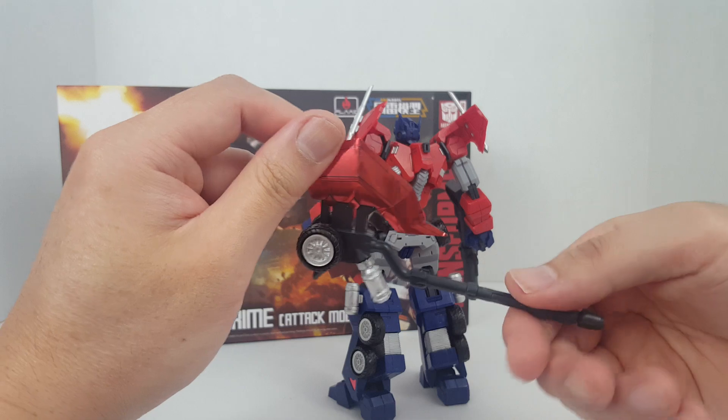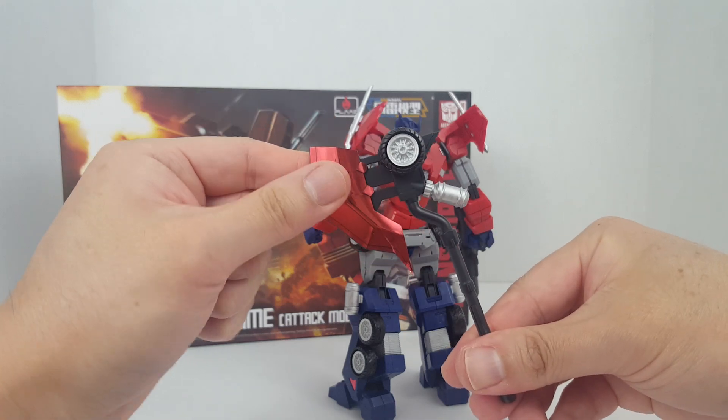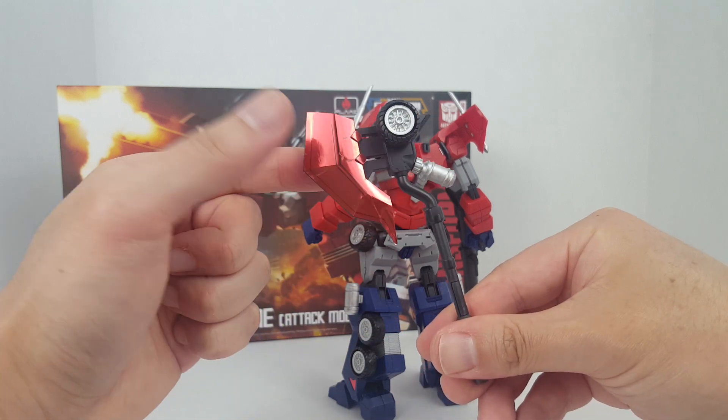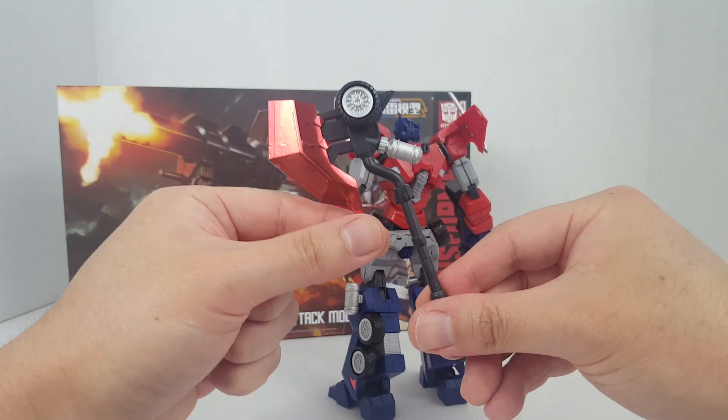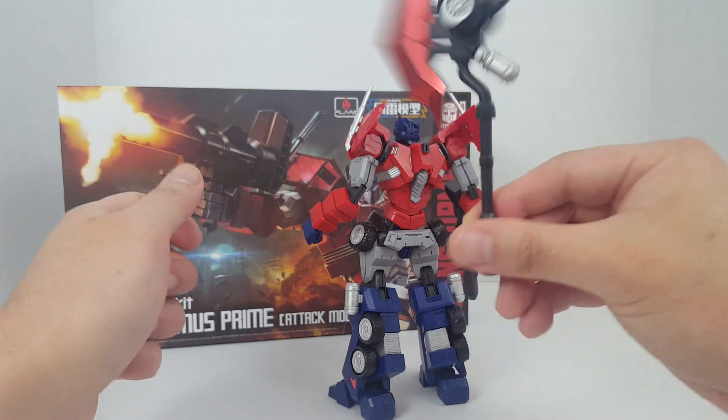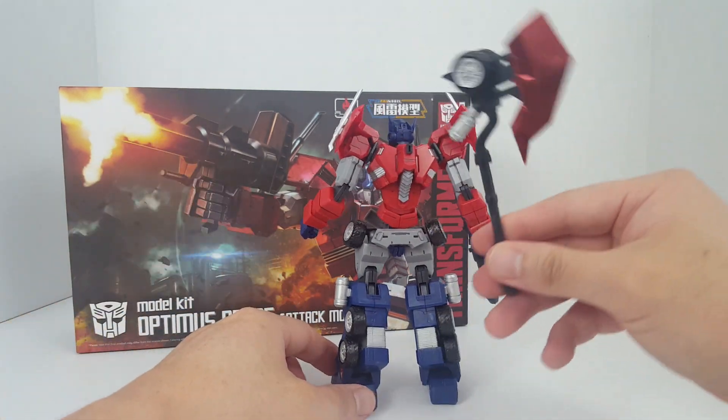I also painted the axe, well partially — I couldn't find a nice red color for the axe parts, so I just decided to leave the foil sticker on there. But you can see I painted all of that and it looks a lot better.